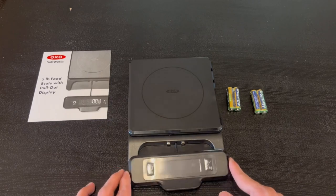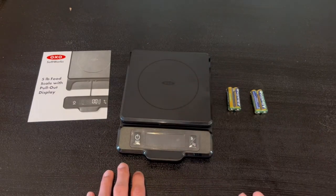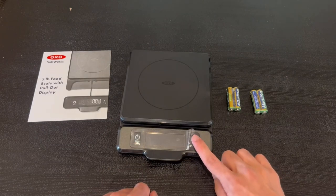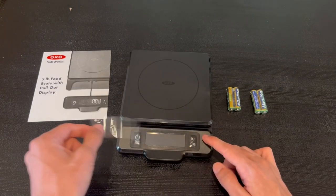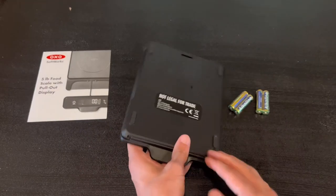Right here we have the pull-out display — you just pull it out and it comes out extremely easily. It has a magnetic finish so you can place it wherever you'd like. Right here is the zero function, and you can go between the unit conversions. Just go ahead and take out this nice slip for a clean, elegant design.